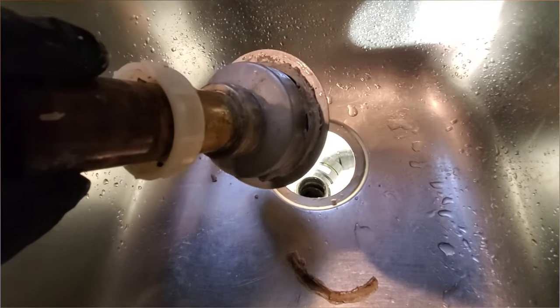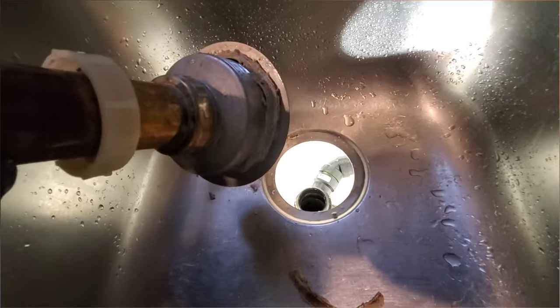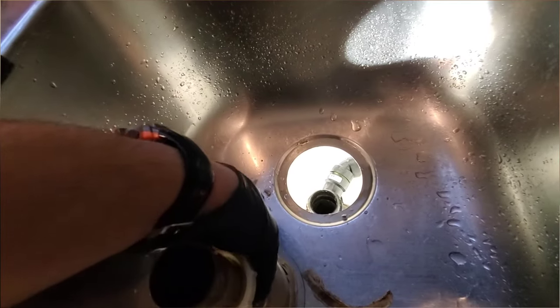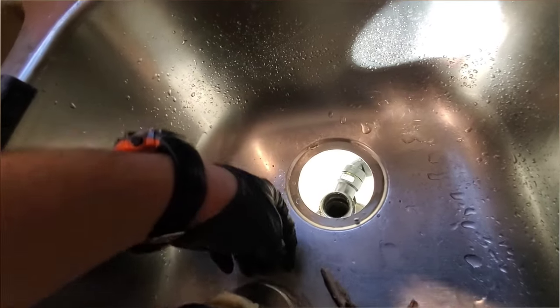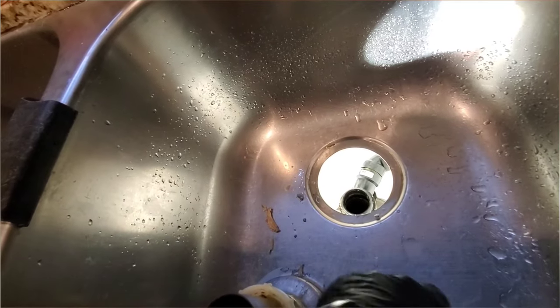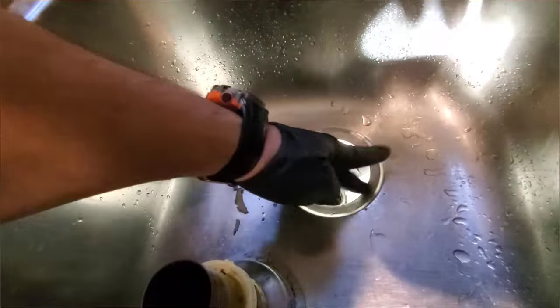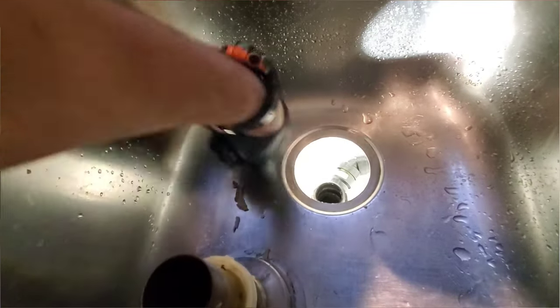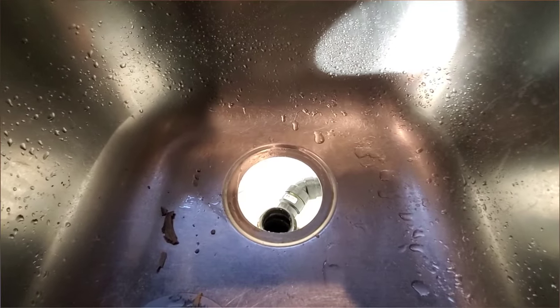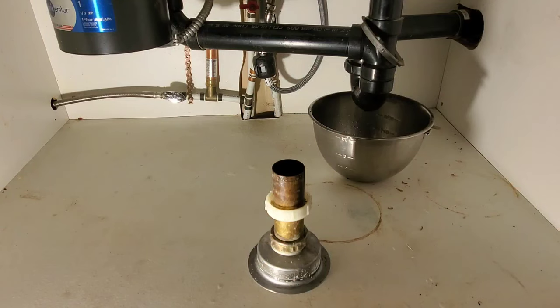All of this has to get cleaned off, and then I'm going to re-putty it. Make sure that it's clean, and also make sure that there's no damage to anything — which there isn't. Everything looks good.